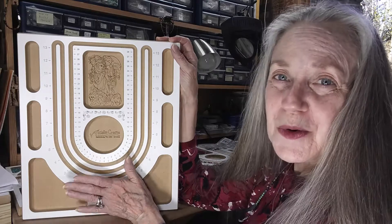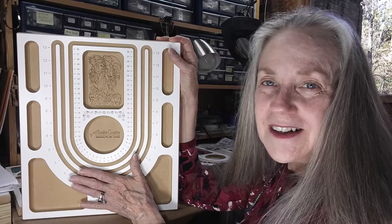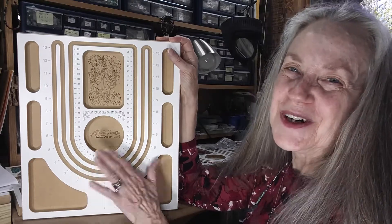This is a beautiful board. Check us out — we're on Etsy and we're on www.acclaimedcrafts.com. Thank you all. Bye!